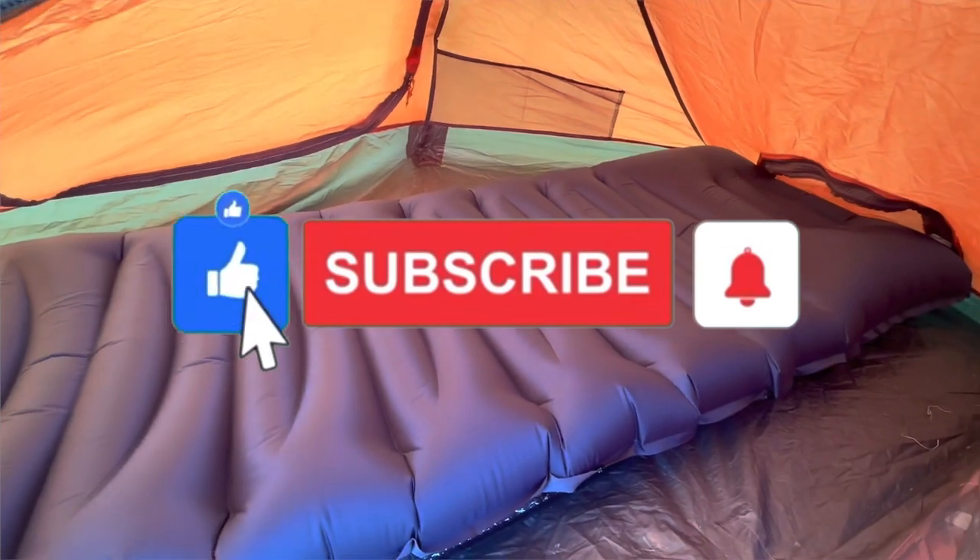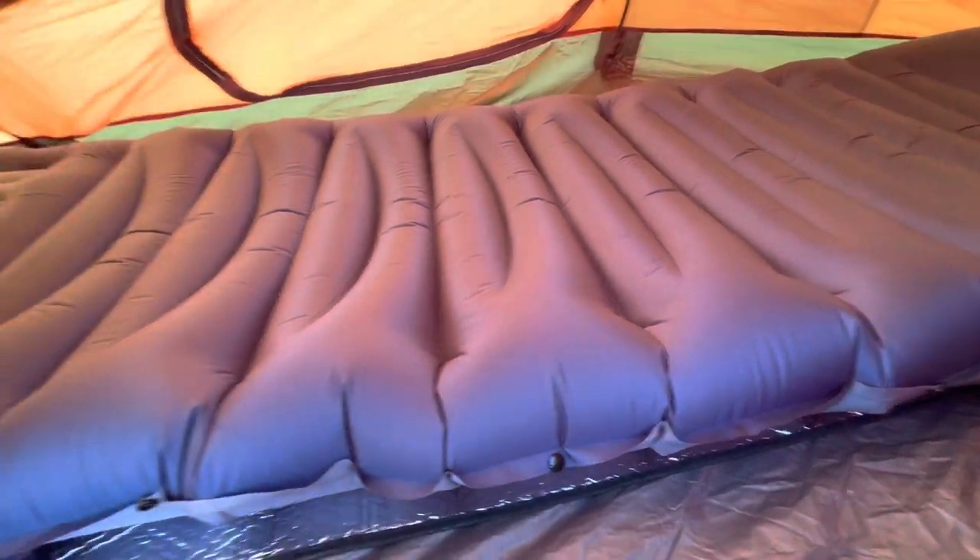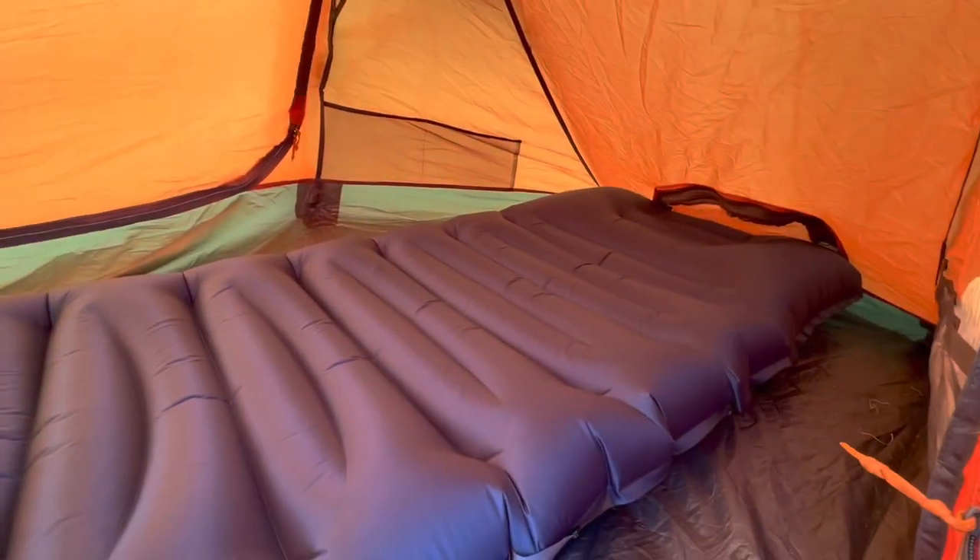So here we go — in the tent, look at it. Good thickness to it. I have a little foil mat under mine as always to protect it, but it fits in the Van Gogh Banshee nicely.